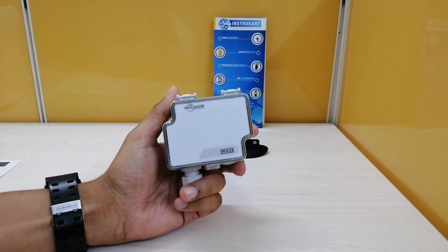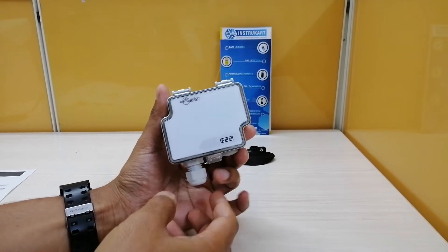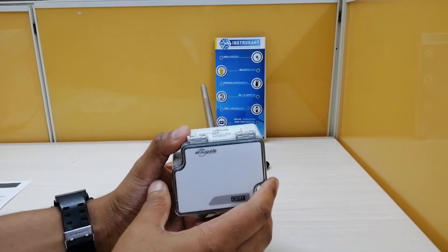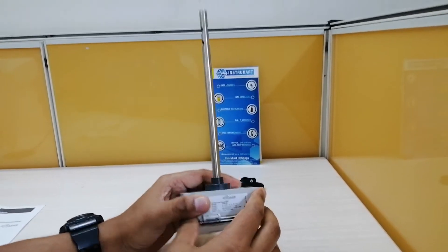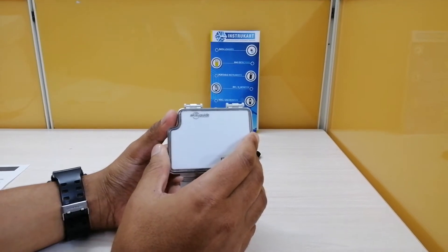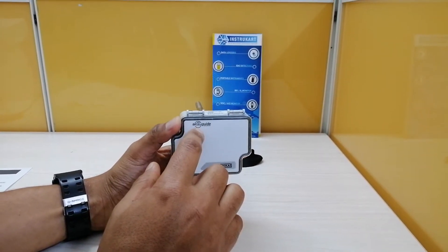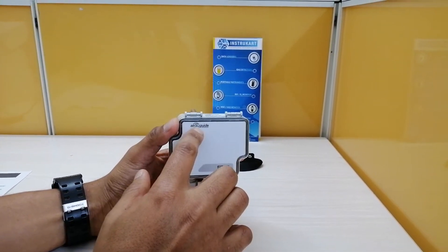Hello and welcome to Instacart Holdings, your worldwide instrument partner. We have a device from Vika that measures temperature and air velocity in ducts. This is a duct mounting temperature and air velocity sensor, model A2G20, also named 'Air to Guide.'